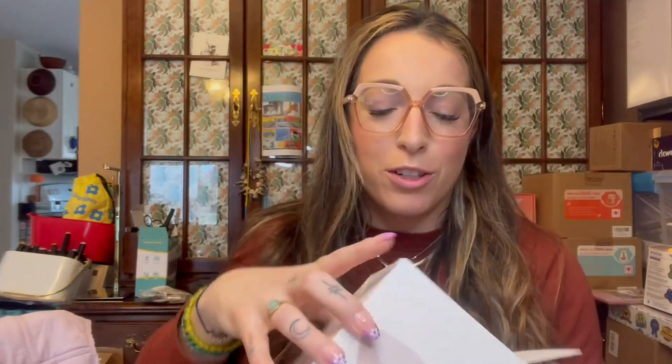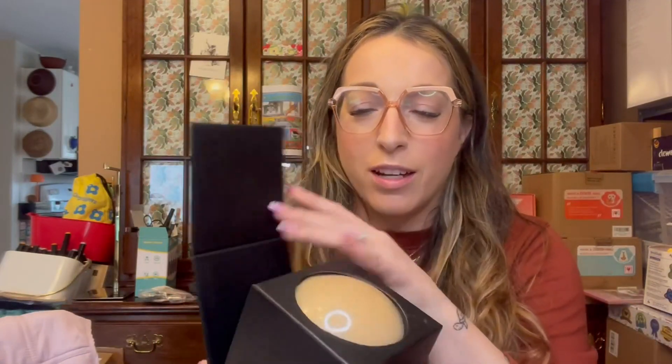It says 'premium stylist kit for the modern muse.' I put everything back in the box — I'm wearing it right now because I wanted to show you how nicely packaged it is. It comes in this great little box with a magnetic closure.